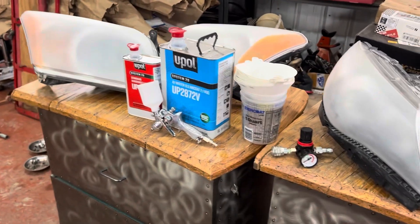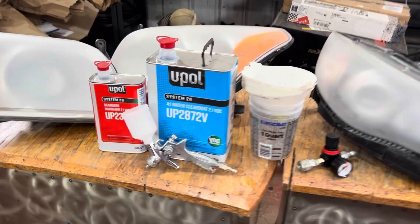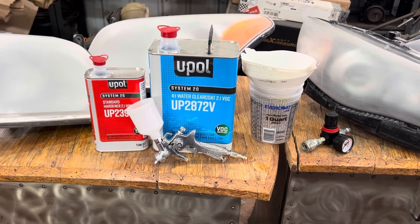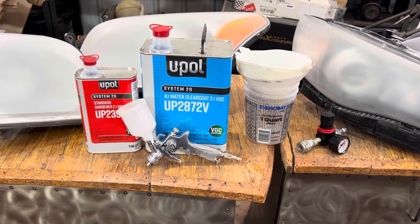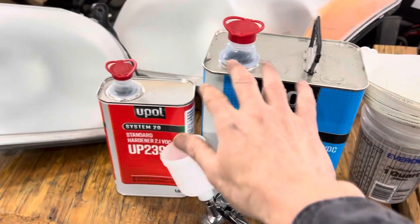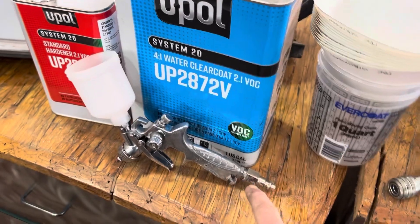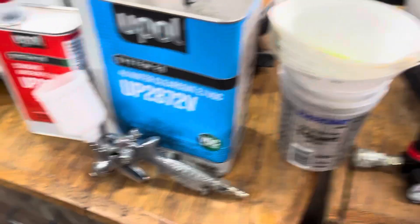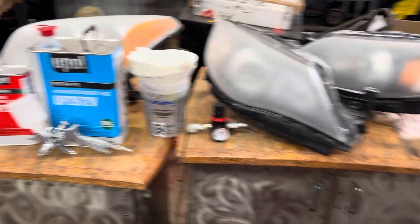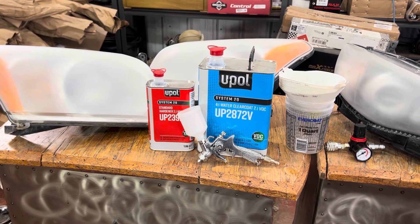After doing this for a while, I upgraded to what painters use — the same clear coat that's used on cars. It has excellent UV protection, so it's going to stop the lights from fading in the future, and clear coat on cars lasts a long time. There is a bit of work to it — it's a two-part paint, so you have to mix it, and you'll need a spray gun, a compressor, and a regulator. But if you're going to do more than one car and maybe make a small business out of it, this is a great option and it doesn't cost much.